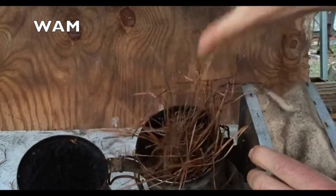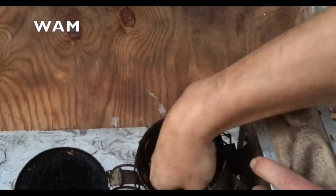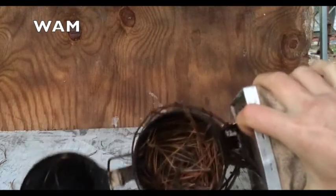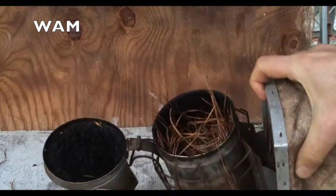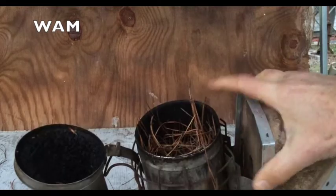I saw a lot of students do this when I used to teach beekeeping classes at NC State. The smoker is almost full of fuel, and then they try to light the smoker with the fire on top.